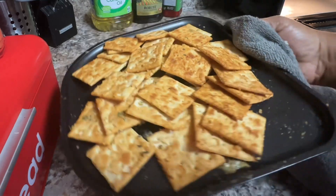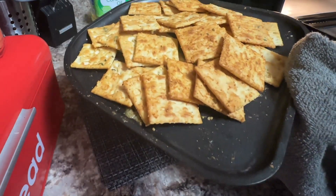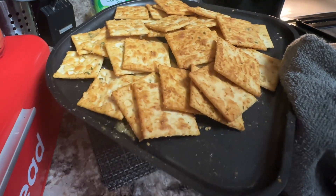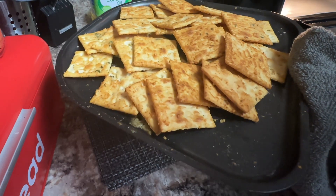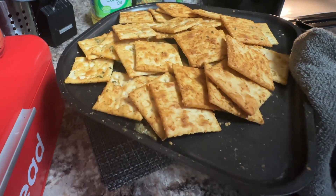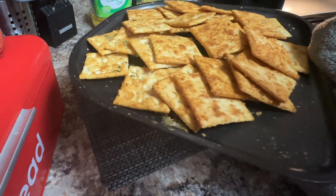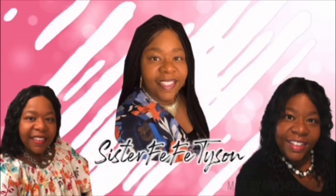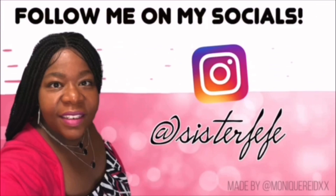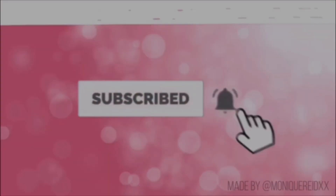Alright guys, here we go — we have our finished little snack recipe! I hope you guys enjoy this little recipe. Go ahead and try it, and make sure you like, subscribe, and hit that notification button. Come back and see what your girl is up to next. Blessings! Welcome to the Sister Fifi channel, where you are welcome here.